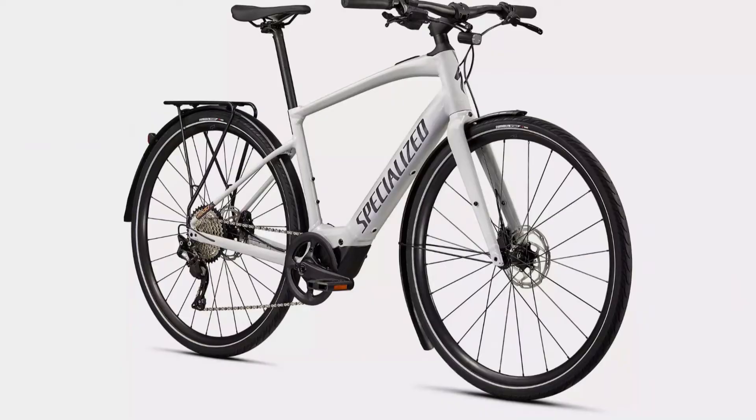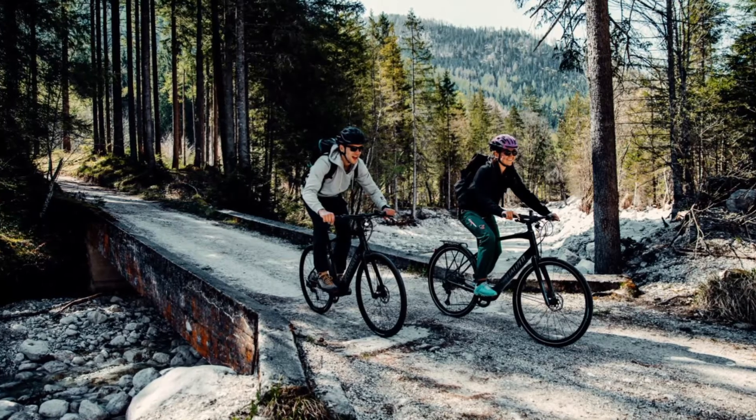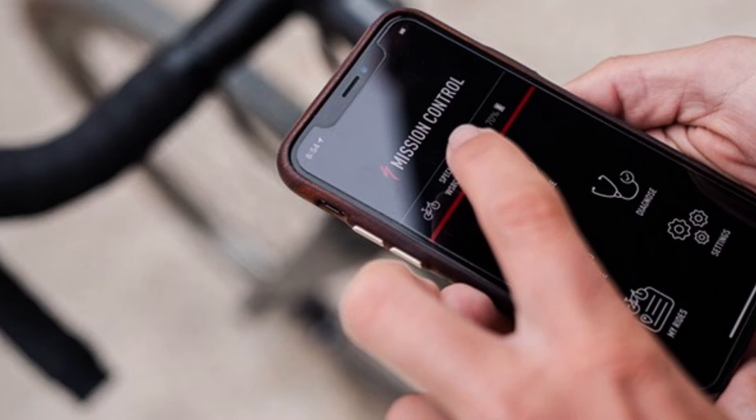Lastly, but by no means least, we've got the Specialized Bardo SL. This bike's been out for a couple of years now, but it's certainly not showing its age. It's got by far and away the best motor of the bunch — it's the most lifelike, with a torque-sensitive mid-drive. So if you're looking for a bike with the most tactile riding feel, the Specialized is probably the bike to look at. As you might expect with a more advanced motor system, there's also a much higher price ticket. It's fitted with a 320 watt-hour in-frame battery, the bike weighs around 15 kilos, and it's fitted with the Specialized Mission Control app, which is very, very good indeed.